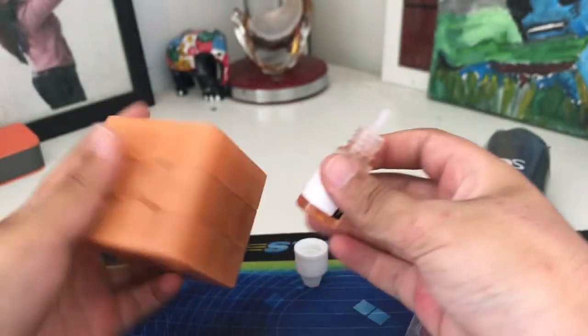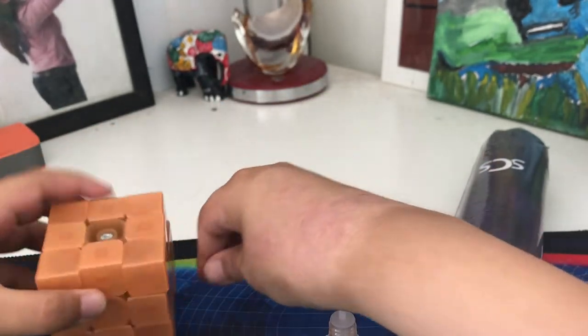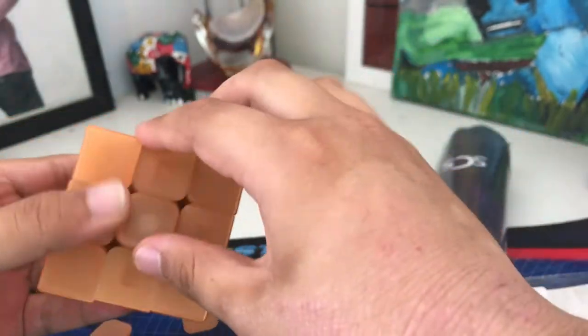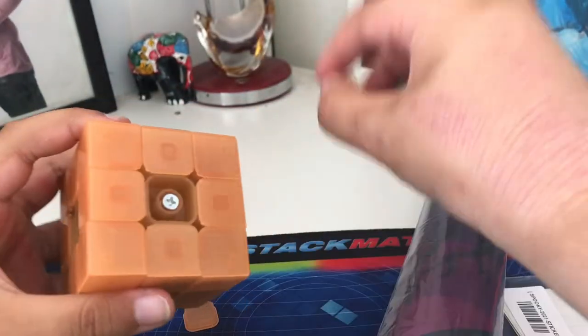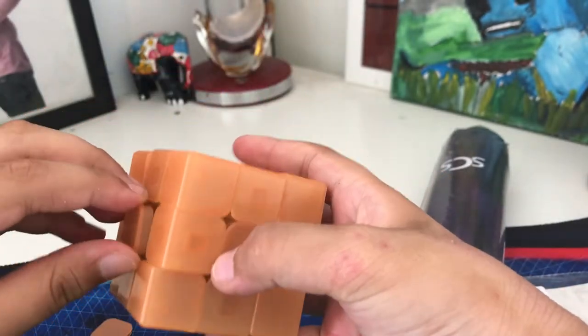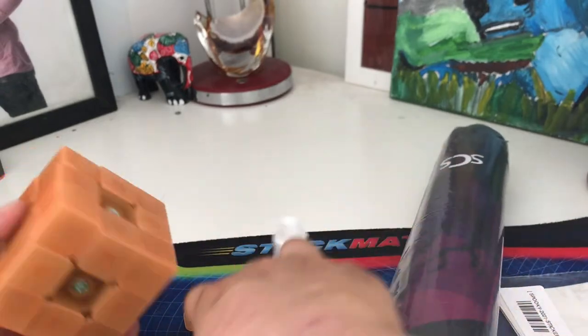Oh my god, this is your time — I got to tension this first. Can I even get these center caps off? Twenty-four hours later... all right, I've just tensioned it up and I gotta put these center caps back on. Out of the box this really doesn't feel any good, but I'm guessing that's kind of the purpose of the lube — like you kind of have to buy it if you want this cube to be good.